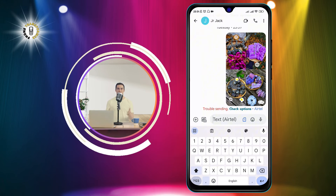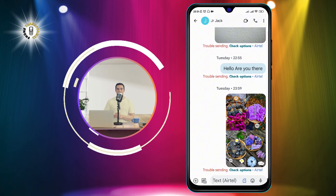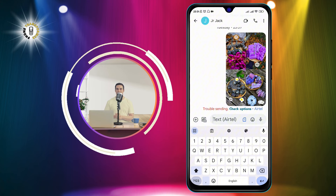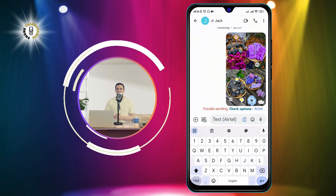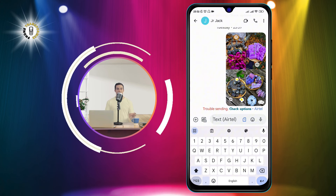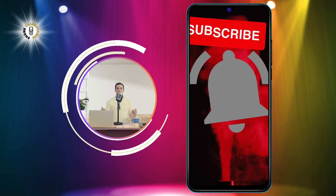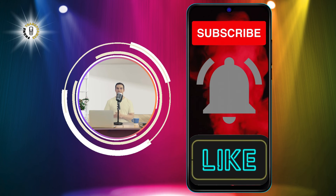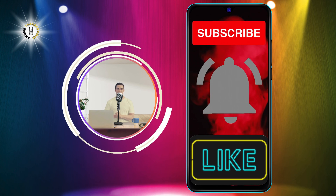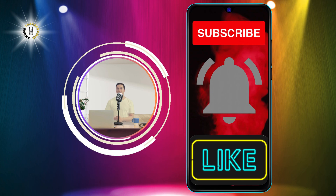Congratulations! You have successfully switched to the full-size keyboard. You can now enjoy typing with more space and comfort. That's it for this video. I hope you found it helpful and learned something new. If you did, please give this video a thumbs up and subscribe to our channel for more phone tips and tricks. Thanks for watching and see you in the next video. Bye!